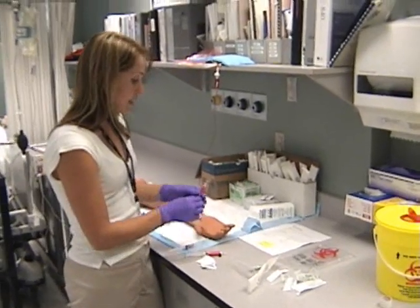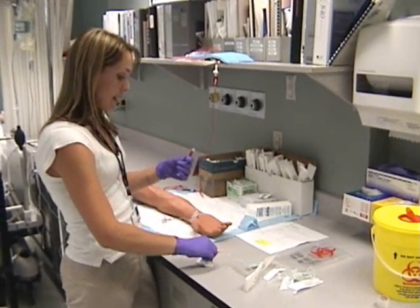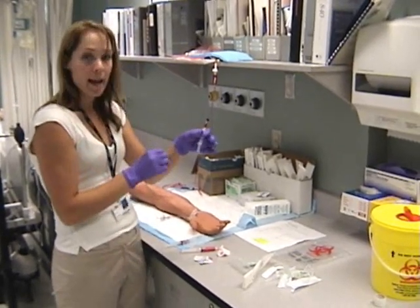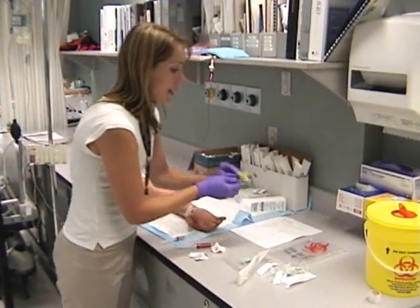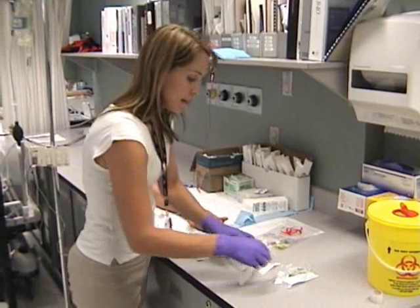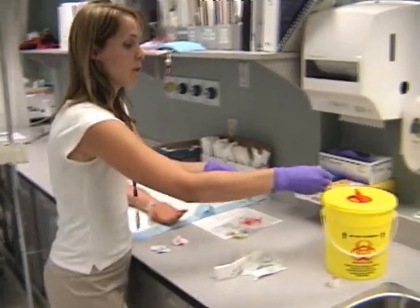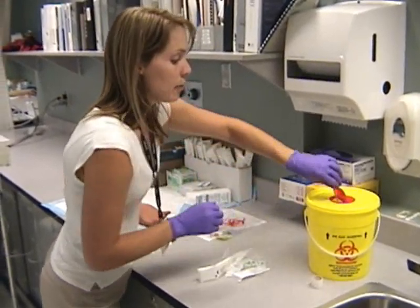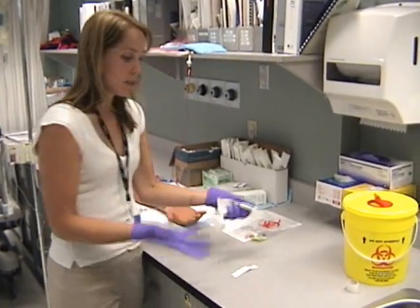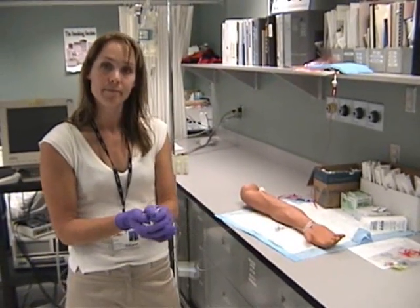Now clean up. Take your arterial blood gas sample, remove the blunt plastic cannula, make sure there are no air bubbles in your sample, and put the cap on it. Label the sample and put it in the biohazard bag with your requisition. For the rest, make sure you separate your sharps — the blunt plastic cannulas are considered sharps and will go into the sharps biohazard container along with the needle from the arterial blood gas kit. The rest can go into garbage. Doff your gloves and wash your hands again.